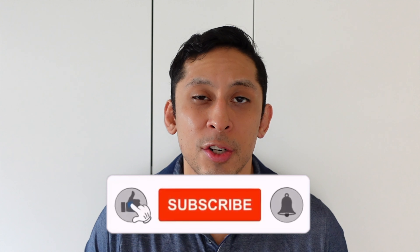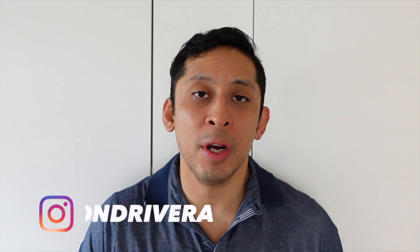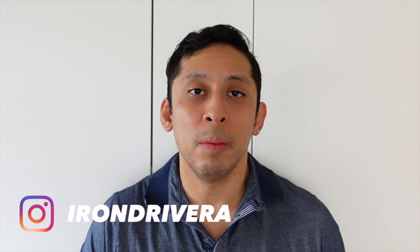So there is another review! If you enjoyed the content in this video, make sure you leave a like, subscribe, and turn on notifications for upcoming videos. Also make sure you follow me on Instagram at irondrivera, where I'll be posting current and upcoming videos. Most importantly, I want to hear what you guys think of the Apple HomePod Mini — do you have this smart speaker? Do you agree or disagree with my thoughts? Leave your comments below. Until next time, see you guys!